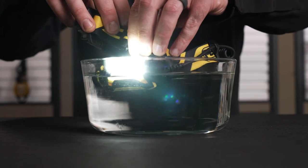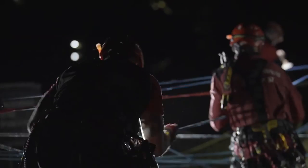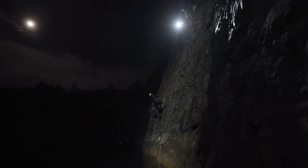Engineered for day after day use on the job, we designed this headlamp to exceed the industry standards on durability. It's waterproof, dustproof, impact resistant, and fall resistant up to one meter. This makes it a great choice for maintenance, industrial, inspection, and technical rescue professionals.